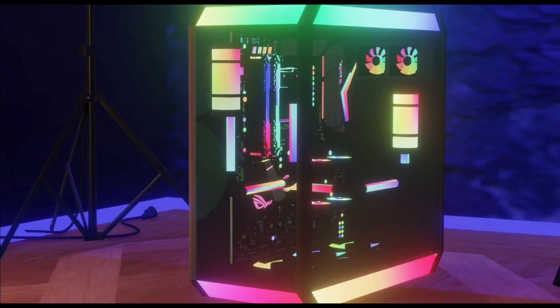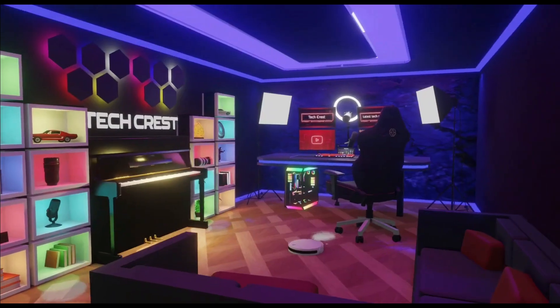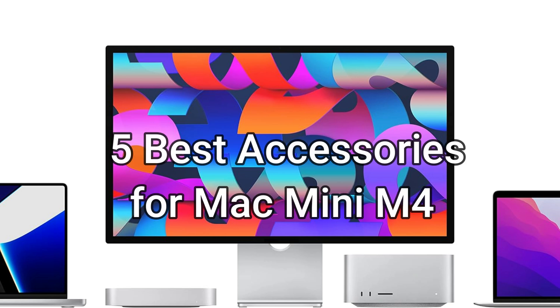Welcome to my channel TechCrest, where we review the latest tech products to help you make the best purchasing decisions. Before proceeding to the video, please subscribe to my channel. All right, let's get started. We'll go over the top 5 essential accessories for the new Mac Mini M4 series in this video that go well with its design and functionality.